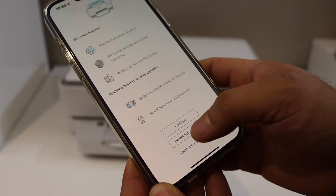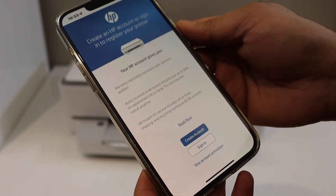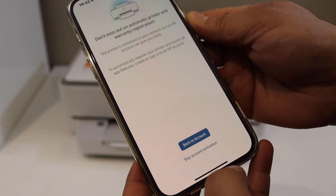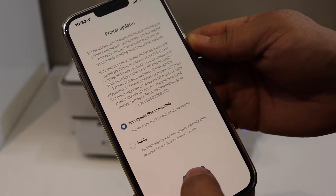If you want, you can activate HP Plus for smart printing capabilities, or you can do it later — I'm just declining this. Continue. If you want, you can join HP and create an account, or you can skip the account activation. You can also select auto updates for your printer.